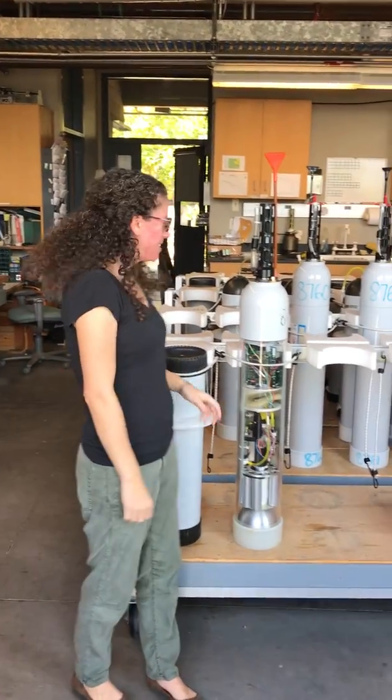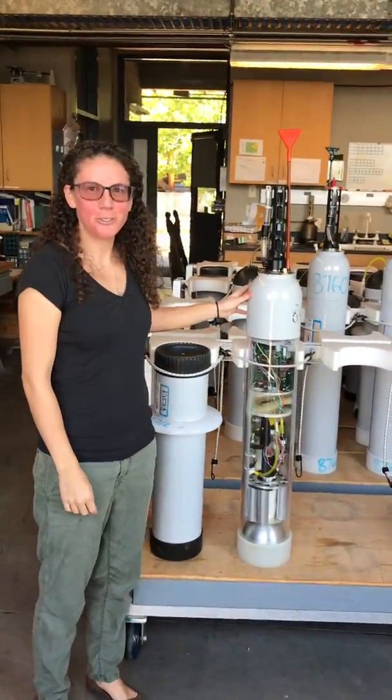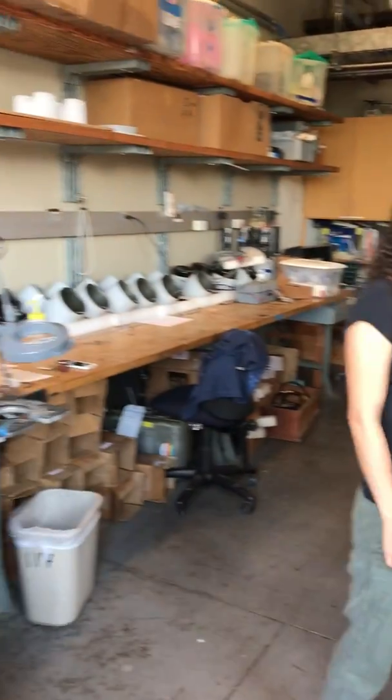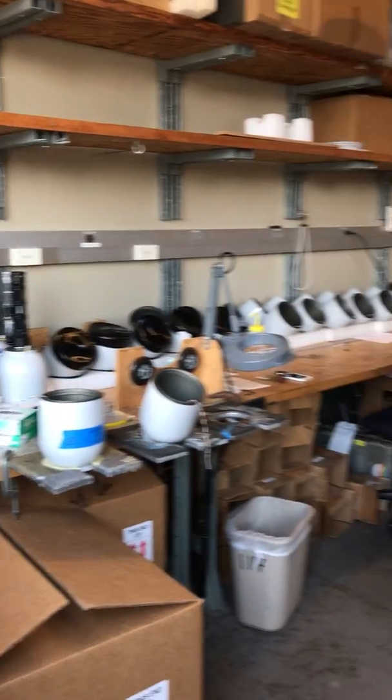Hi, welcome to the float lab. Today I'm going to talk a little bit about how Argo floats work. You can see that we're in one of the assembly labs here at Scripps Institution of Oceanography.